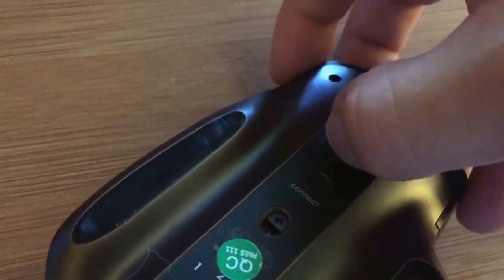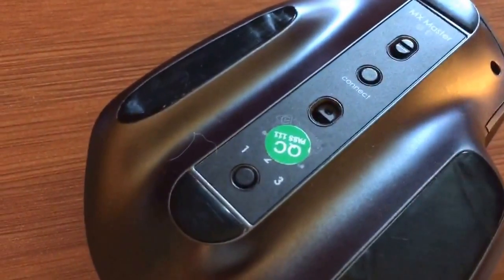You have to turn it on because that's what gives the mouse power. Now the mouse is on and has power.